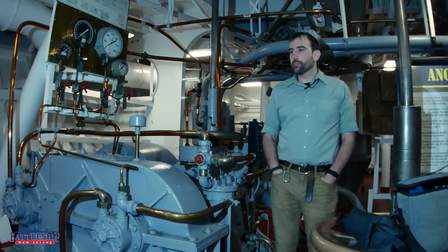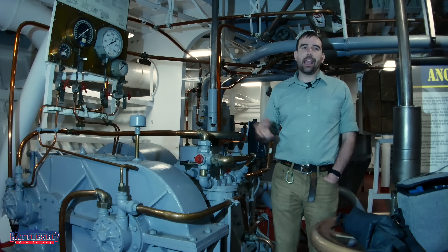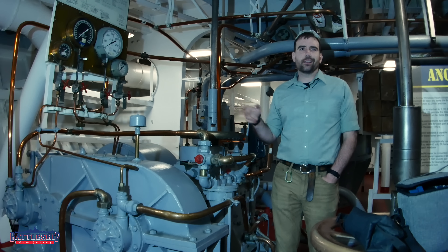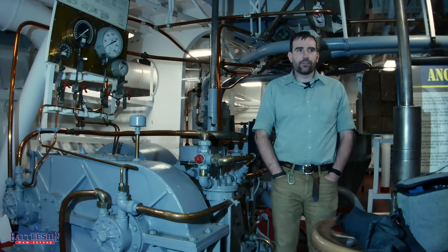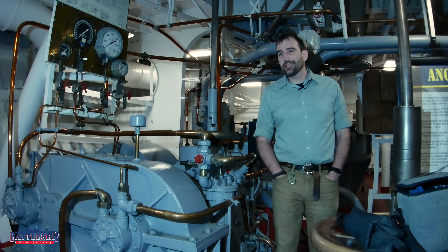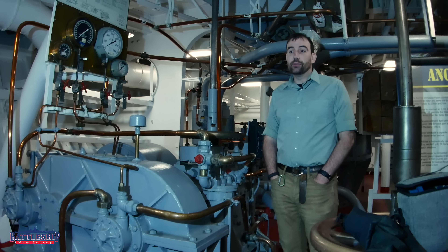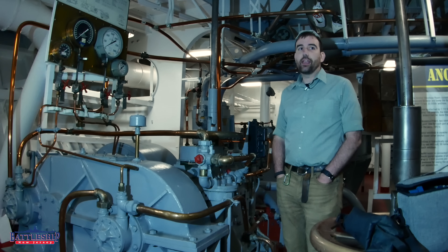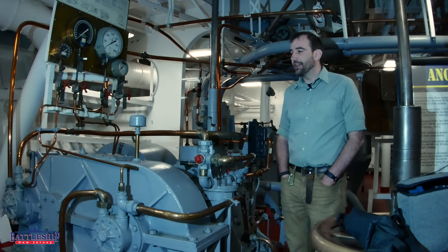These motors are pretty famous for being used in the gun turrets, but they're also used with the capstans and a couple of other places around the ship, and they're kind of different from motors that most people are familiar with. I am in no way an expert on these — this is just an introduction to the idea. I'm not familiar with them from any use outside of battleships, though I'm sure they are used in industrial settings.